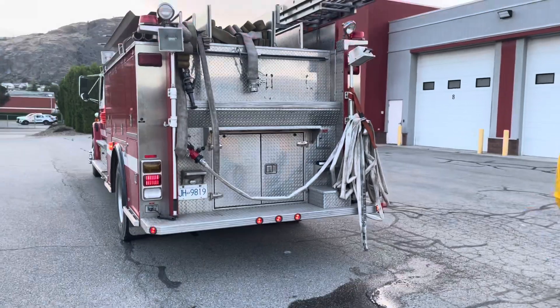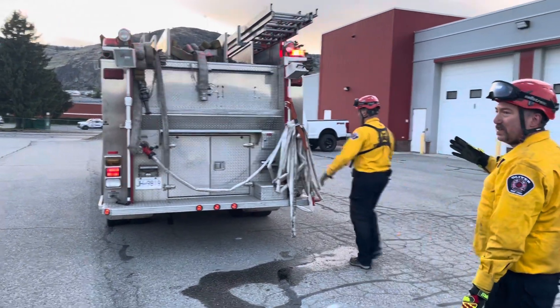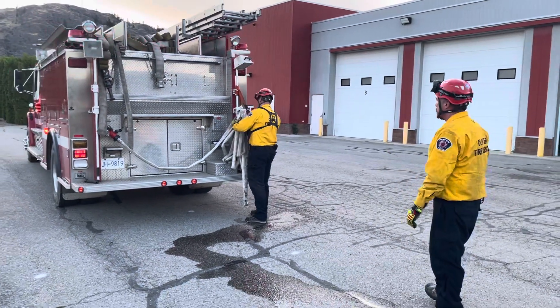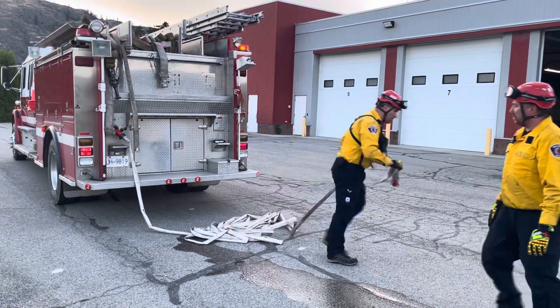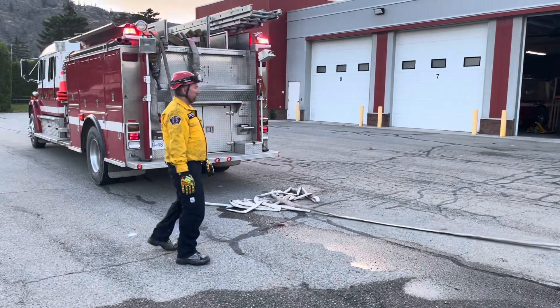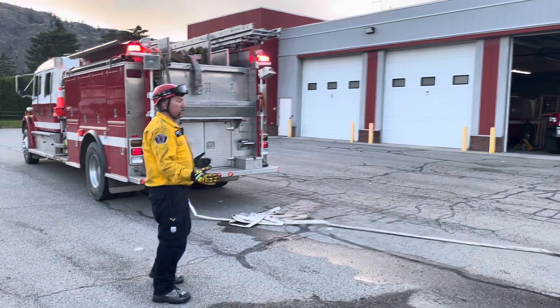So it looks pretty messy, but once we get to the next location — whether it's 50 feet, two or three kilometers, wherever we have to move to — a simple unbuckle drops it back down. He grabs the hose again, and this is going to flake out perfectly for a second time. We're back ready to fight another fire, another 100 feet away from the fire engine.